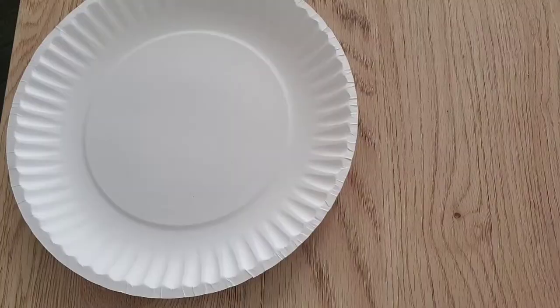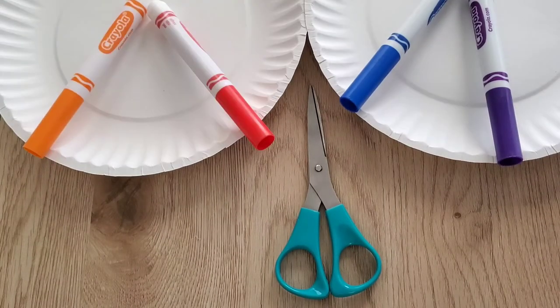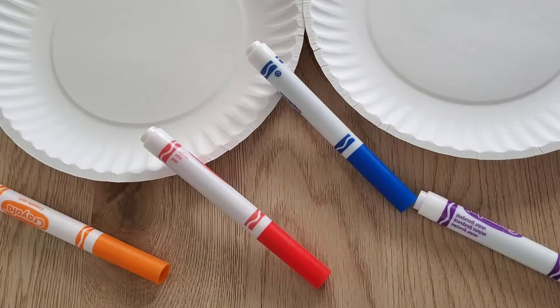And they can move across the sand and eat all the things that are on the sand. So today we're going to make our own starfish. Here are the things that you're going to need: two paper plates, a pair of scissors, some markers, and that's it.